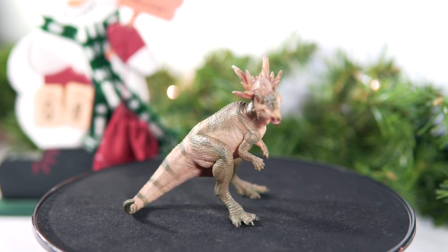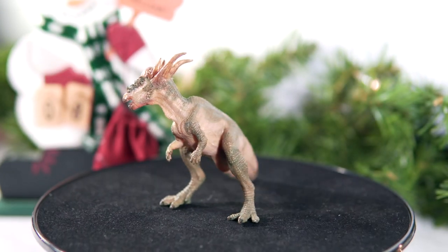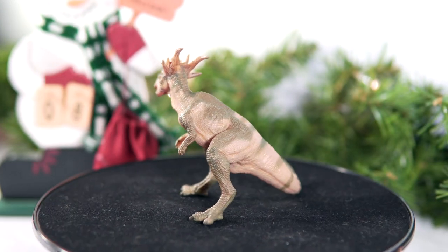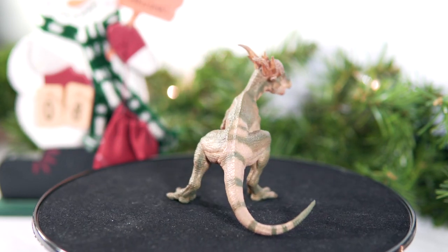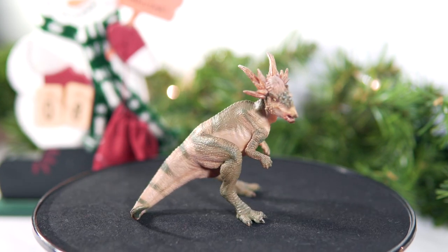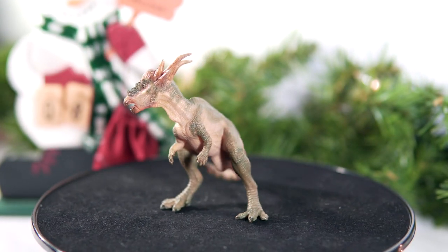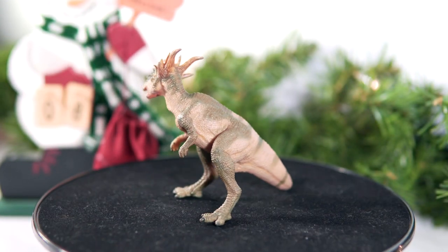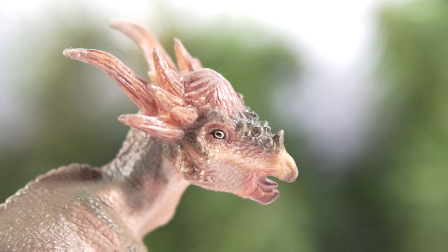But it is Papo, and since I don't own any other Stiggy Moloch models, I decided to pick it up anyway and just pray that it looked better in person. I ordered mine in from Everything Dinosaur, and when it arrived, I found that I enjoyed it more than I thought I would. Don't get me wrong, it's still very much a letdown of a figure — we're going to talk about why — but I wanted to provide some context to my upcoming lukewarm review. So here we go, let's talk about this Stiggy Moloch.